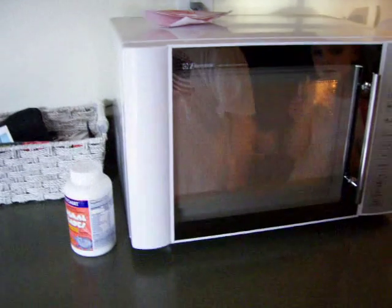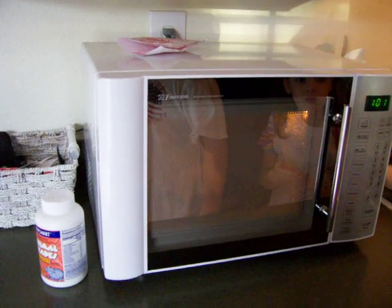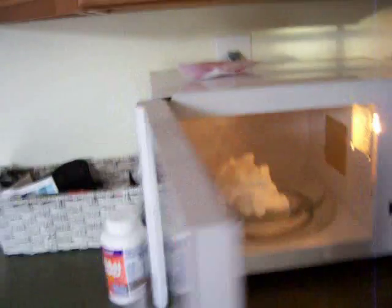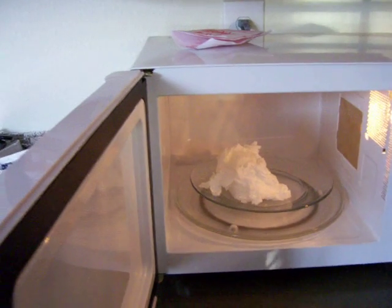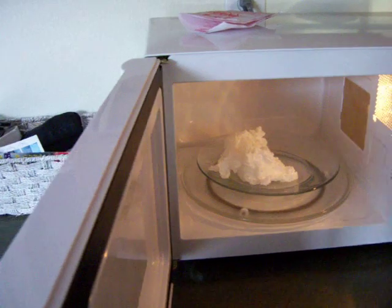Whoa, stand back a little bit so everybody can see. Okay, that's kind of creepy. I'm going to stop it in five seconds. Four, three, two, one. Stop. Okay, so that's only been 30 seconds. Wow, that is cool. That is very cool. It smells good — it smells kind of funny though.